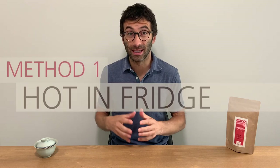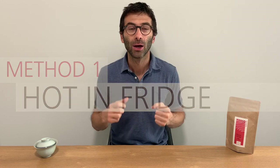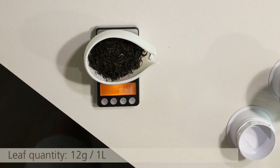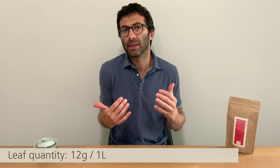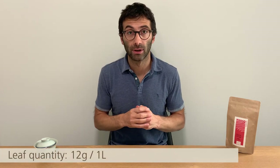Now let's start with the first method, which I call 'Hot in Fridge.' This method requires thinking a little bit in advance — you cannot just say 'I want a cold tea now' and get it immediately. You have to start a few hours in advance. I prepared this tea yesterday afternoon. I weighed the right amount of leaves: you need 12 grams for one liter of tea. Adjust the quantity a little according to taste and the tea, but 12 grams per liter is a good starting level.